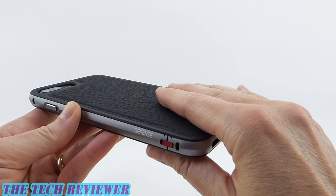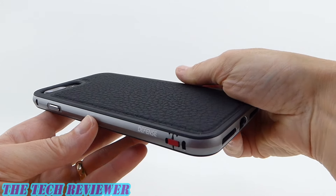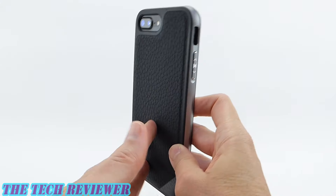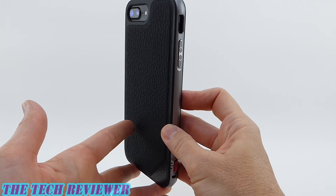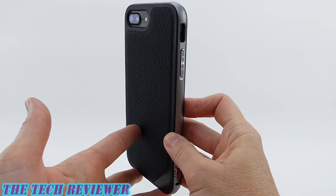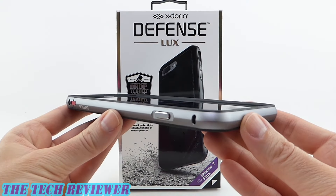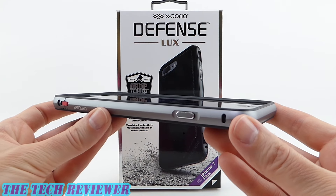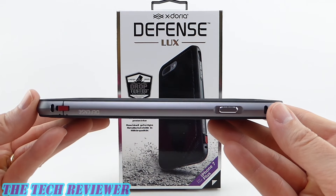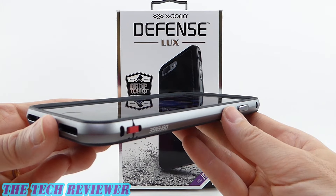I just really love the look and feel of this Defense case. The Defense Luxe is just an awesome case, and I definitely think that it is worth looking into. It also doesn't add that much thickness or weight to your phone, and has a very nice, very secure feel in the hand. We've been looking at the X-Doria Defense Luxe in black leather for iPhone 7 Plus — this case retails for $34.95, and it's available directly from X-Doria as well as from other retailers.